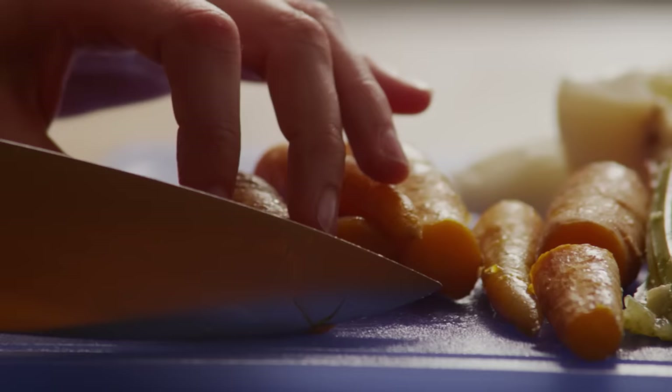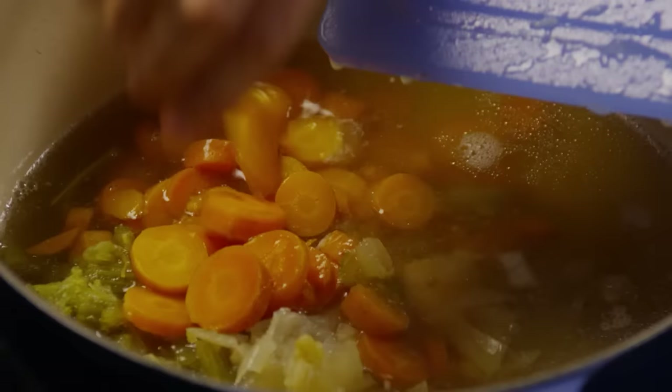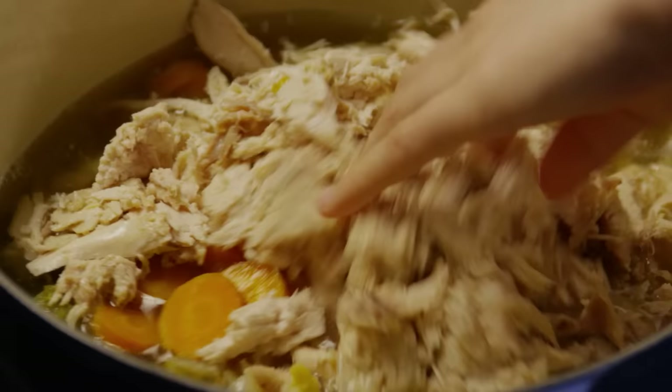Chop the carrots, celery, and onion, and add the chopped vegetables to the soup. Add the chicken meat back in.